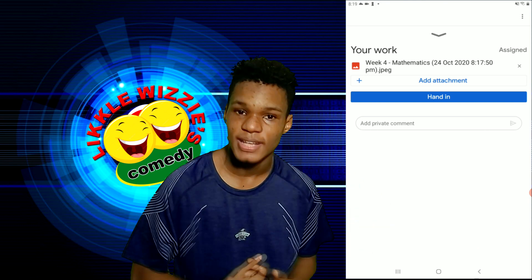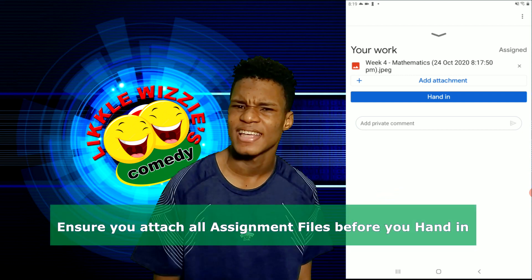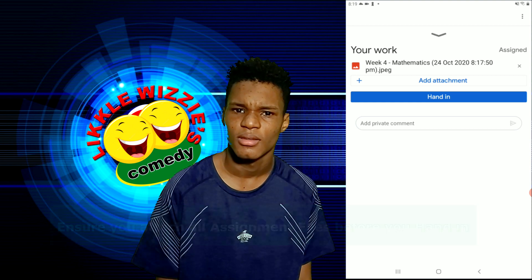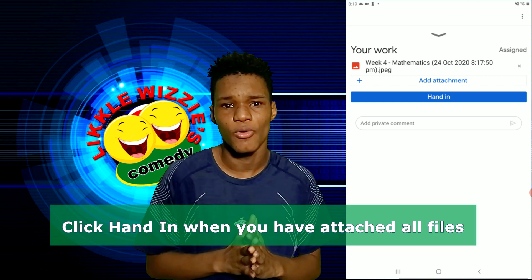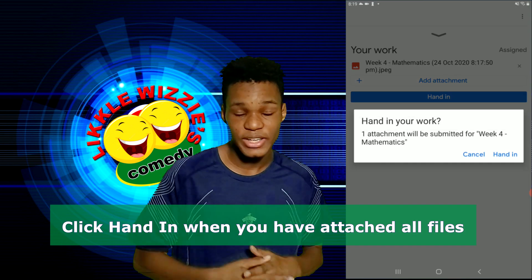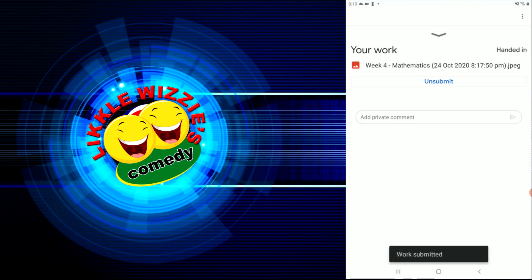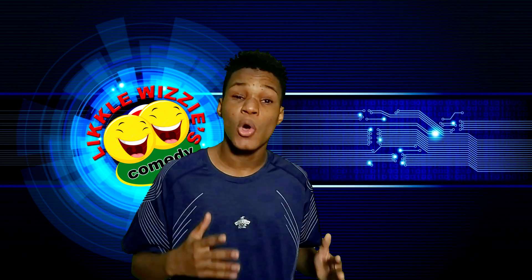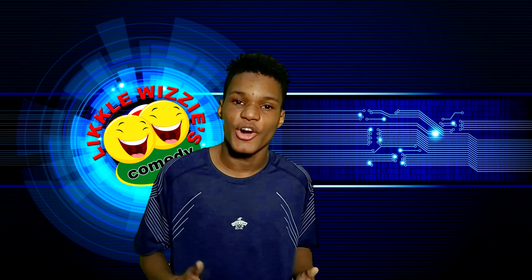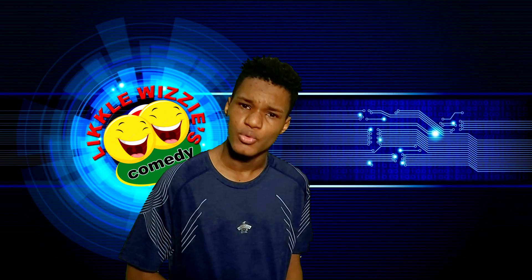Add an attachment for each additional page — you don't want to hand in the assignment and then realize something wasn't attached. When you are done, just click Hand In. And there you go, you have handed in your assignment. It's never so hard. Now, some assignments may require the use of more than one method — just do what you have to do.